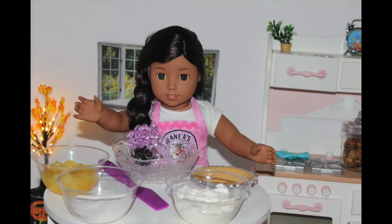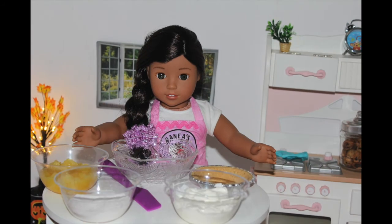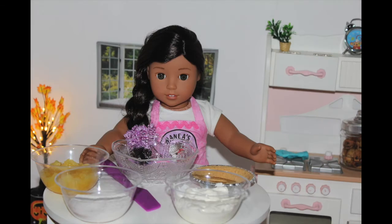Today is a very exciting video because it is going to be Thanksgiving themed. Whenever you think of Thanksgiving, you think of pie. So that is why I'm going to be making one of my favorite pies in the entire world for Thanksgiving. Today, I'll be making pineapple pie.